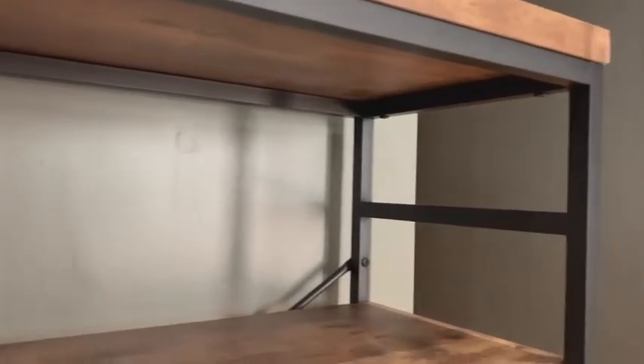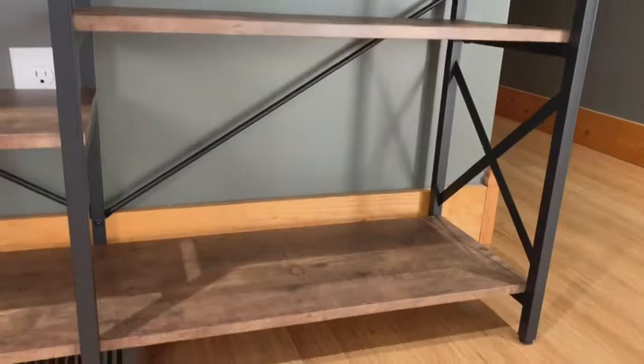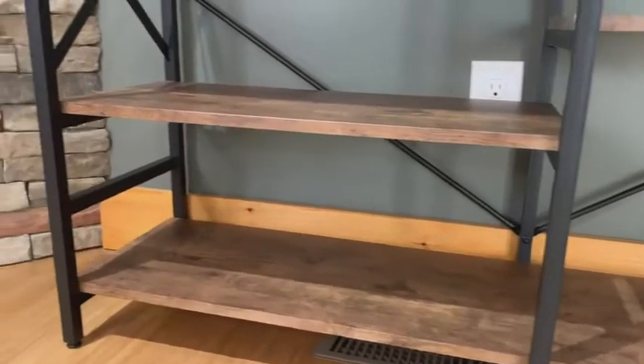And I was shocked at how much weight I could put on each shelf. The top shelf can hold up to 300 pounds of weight. Wow.